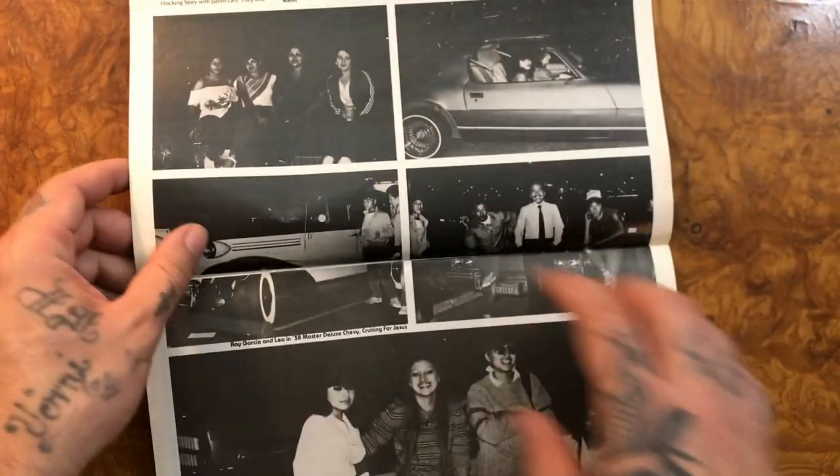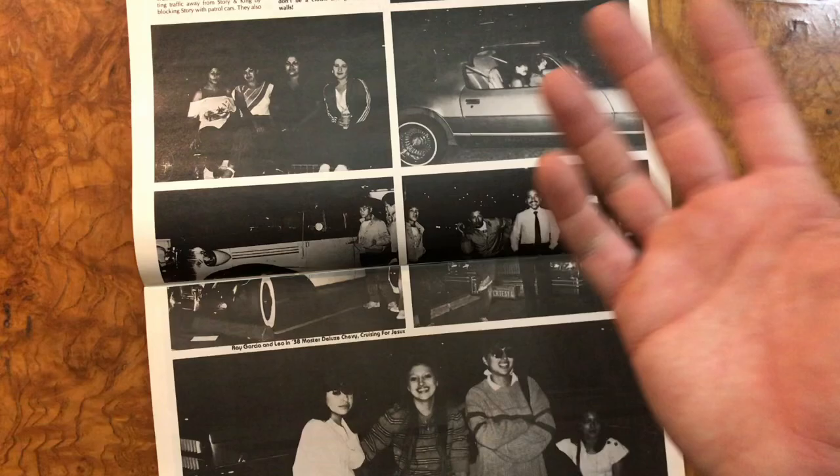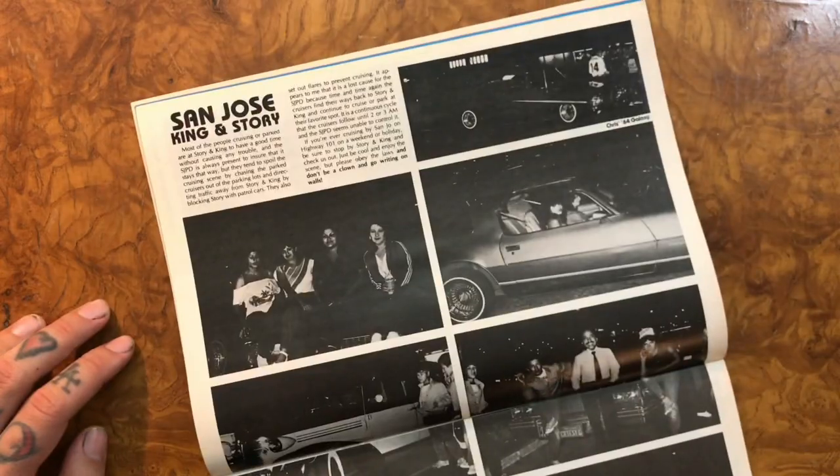I wish those photos would be high gloss, high definition. They're so cool. Sorry, by the way, if you want to read that - here's your chance.